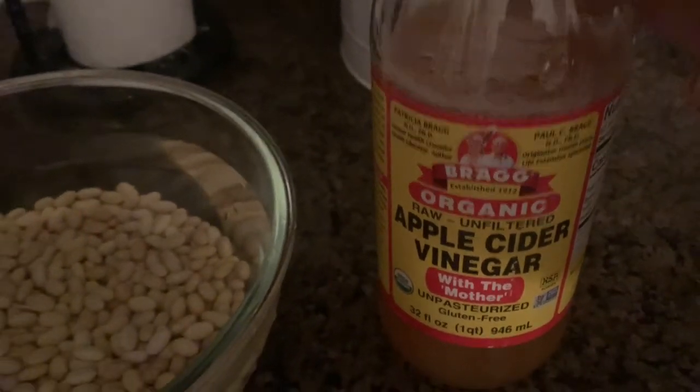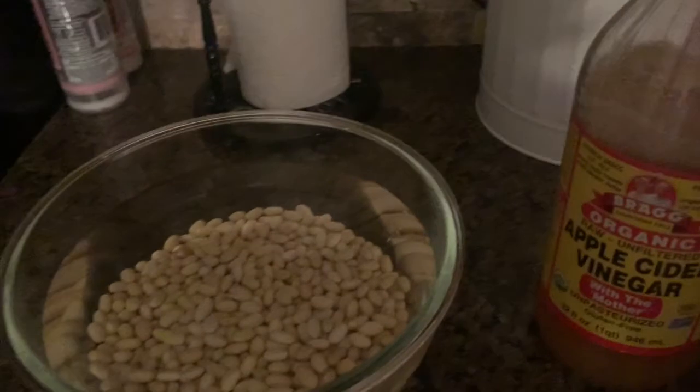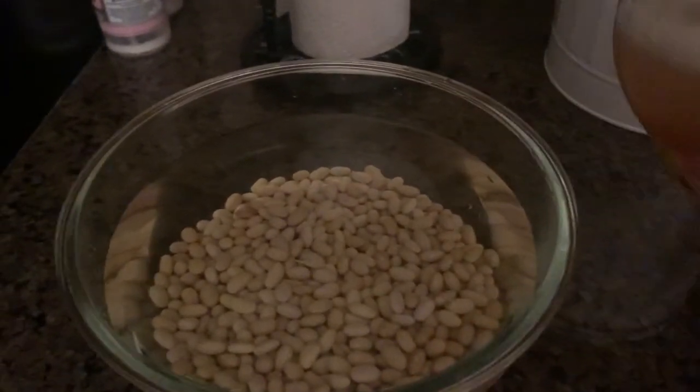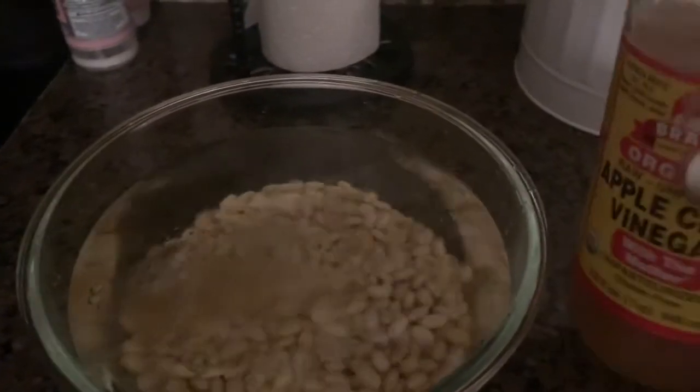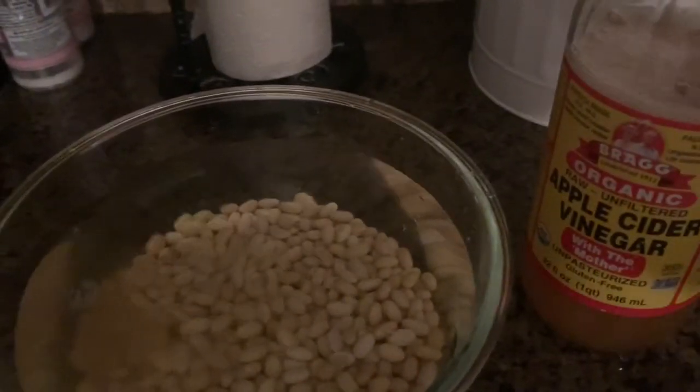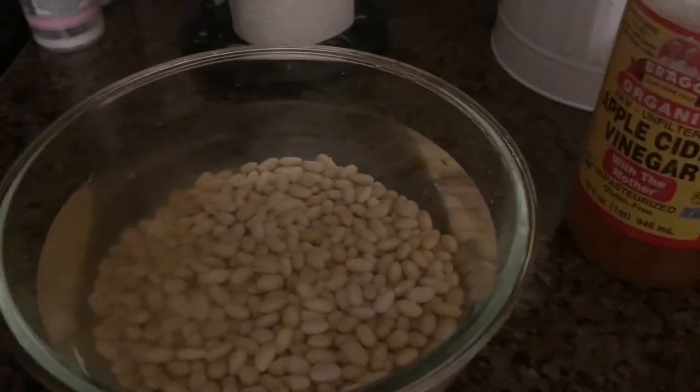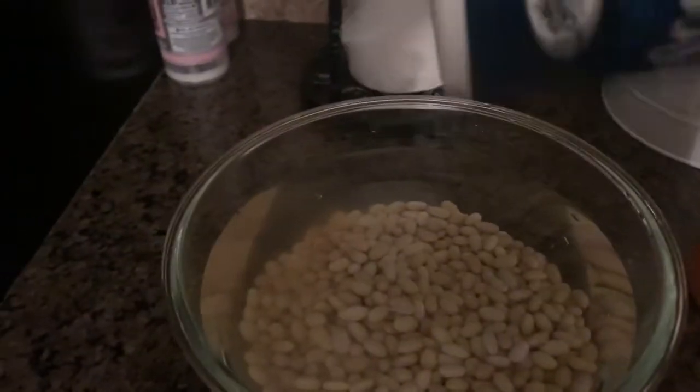I'm going to be using apple cider vinegar with a mother. I'm going to give it a good shake to make sure everything's integrated, and then I'm going to add a splash of it onto my beans. What this is going to help do is break down a lot of the complex sugars that are in beans, and it's just going to help avoid any gas or any indigestion.